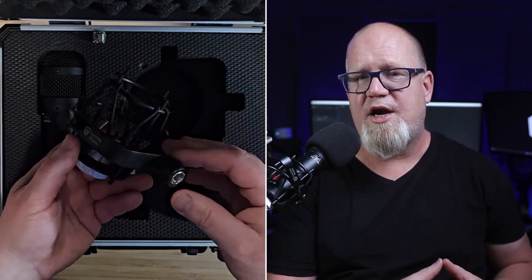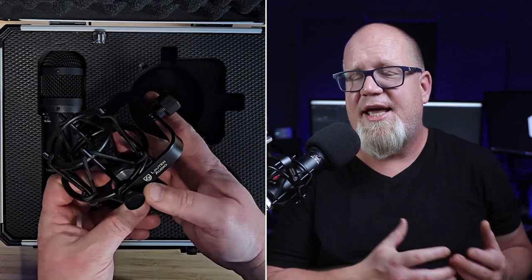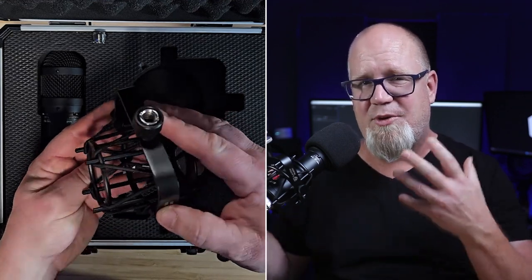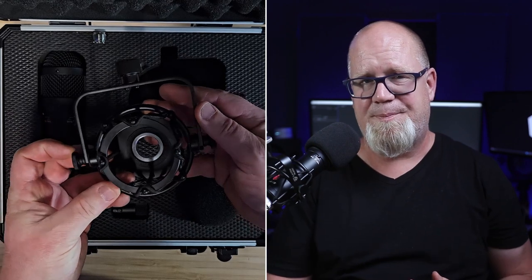And of course you do get a shock mount, which is also quite nice. It's an all-metal design and a welcome silhouette that doesn't dominate your personal space like some. I do like the broadcast-style yoke design as well, so maybe that's just me.